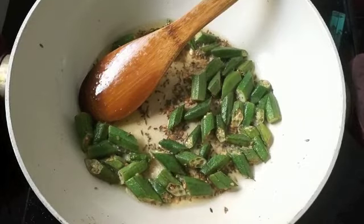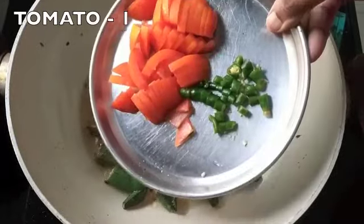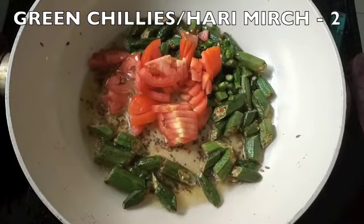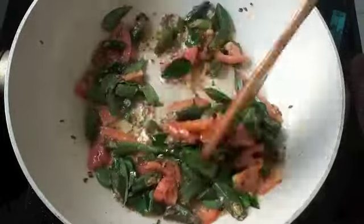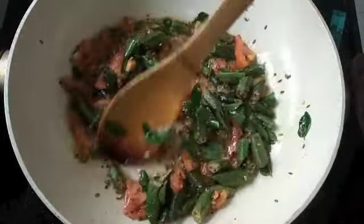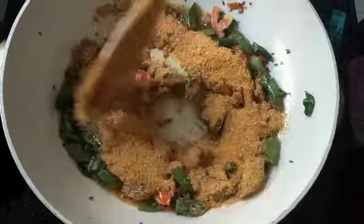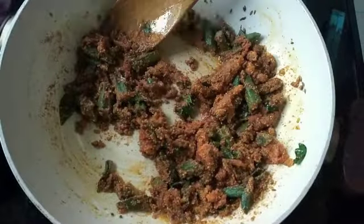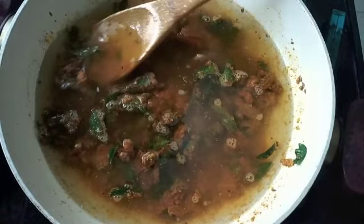You can make sambar with any vegetable of your choice, or even just onions and tomatoes. Once the bhindi is sautéed for a minute, I'm adding one roughly chopped tomato, two green chilies, and a few kadipatas. Sauté again for a minute. Then I'm adding half a cup of the sambar pre-mix, mixing well, and adding three and a half cups of water. Mix everything and let it come to a boil.